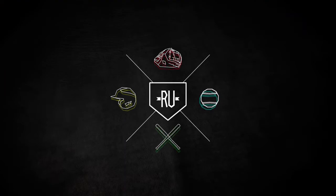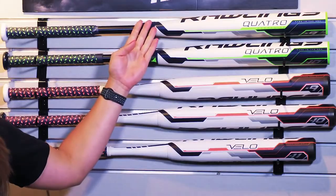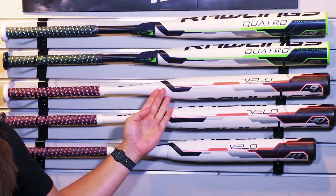The question was, what are the main differences between the Quattro and the Velo? For starters, they are both composite bats. The biggest difference is that the Quattro is a four-piece bat, and the Velo is a two-piece bat.